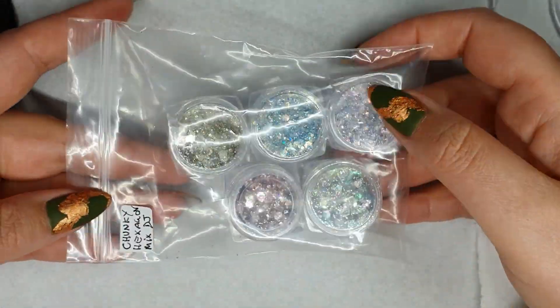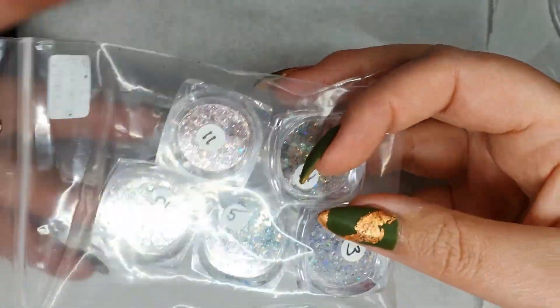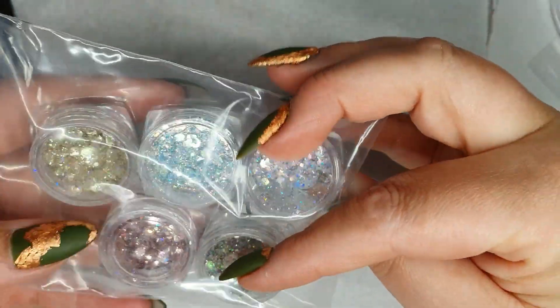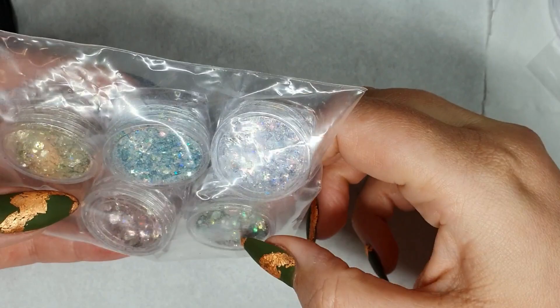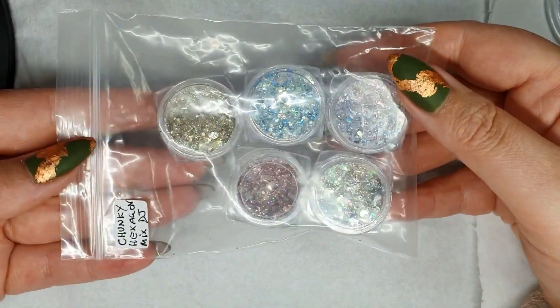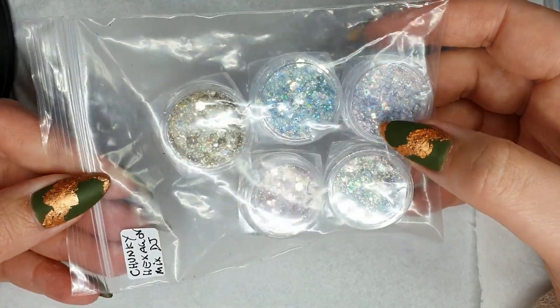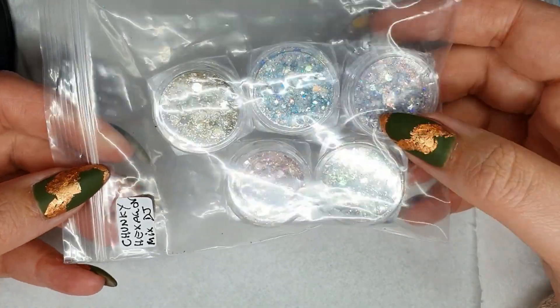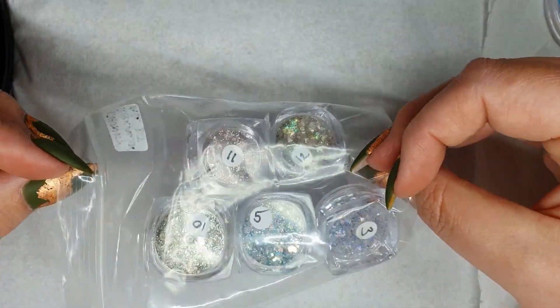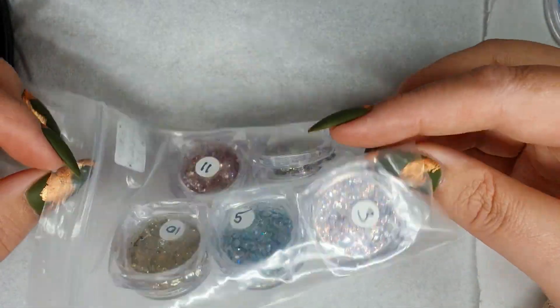These are the hexagon and chunky glitters — they're available in lots of different colours. Seems to be pink, multi-colour, purple, blue and gold. These are really great for embedding into gels or into your acrylic — really really glittery and sparkly.